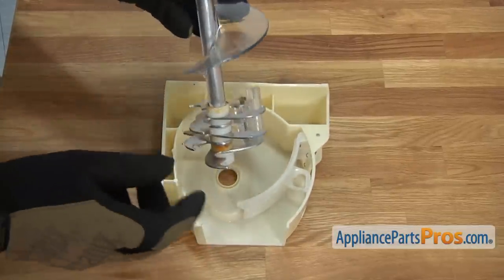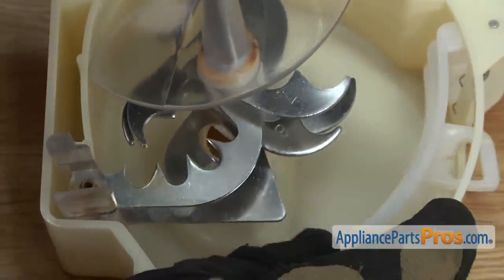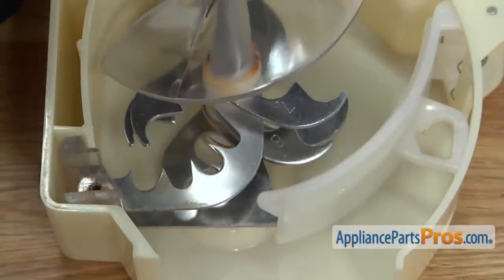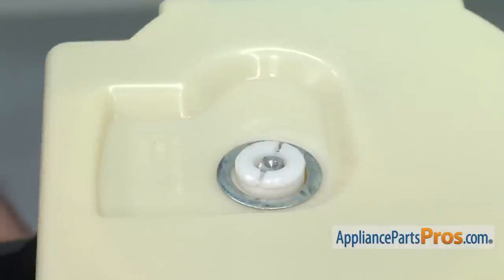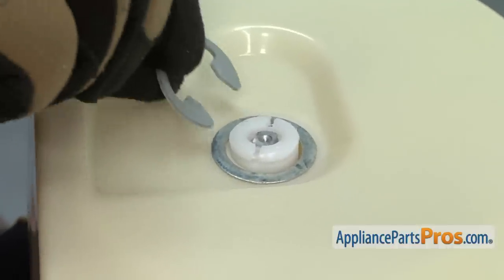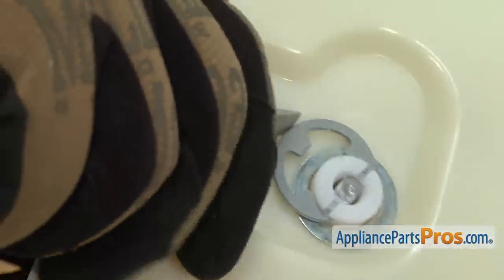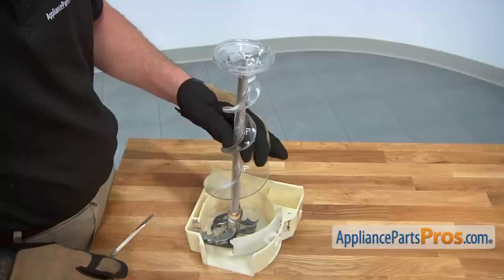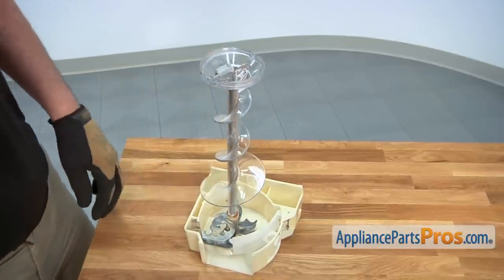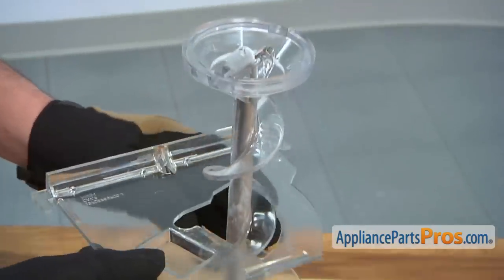Position the new auger assembly into the ice crusher housing. Turn the housing sideways and then install the old thrust washer, and then press into place the c-clip. Reinstall the ice dispenser crusher cover, then rotate it down into position.